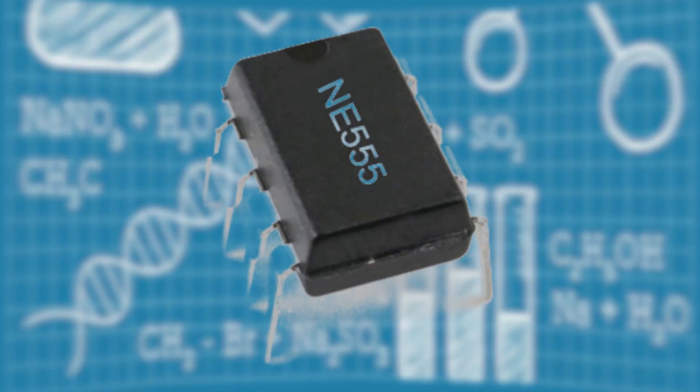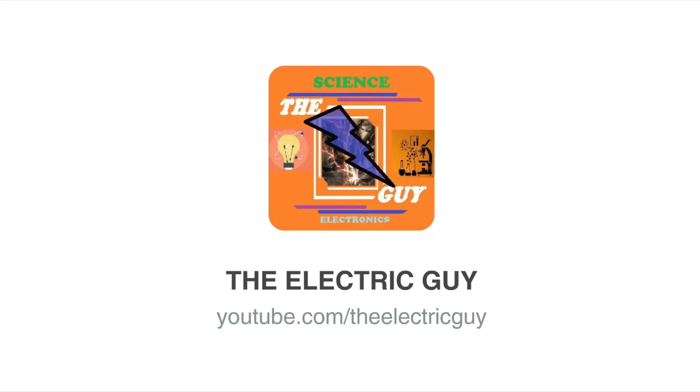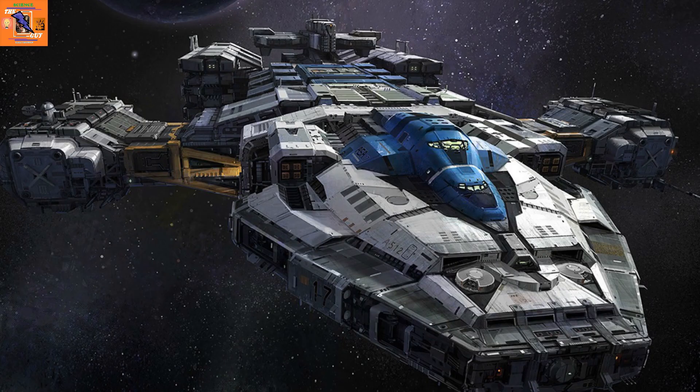Hey guys, welcome back. In this video we will talk about the 555 timer IC and understand how it works. The 555 timer IC is used everywhere — it can be in a toy or a spaceship. Its main purpose is to produce oscillations.